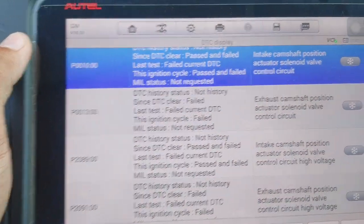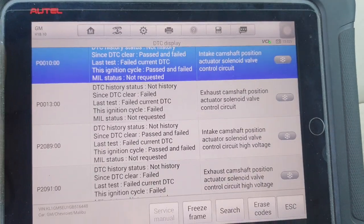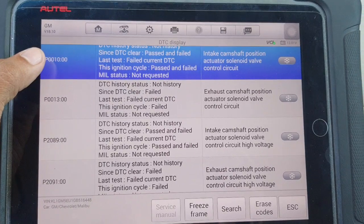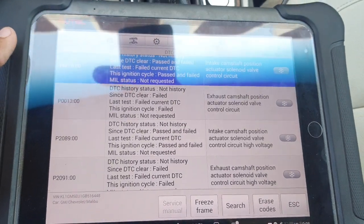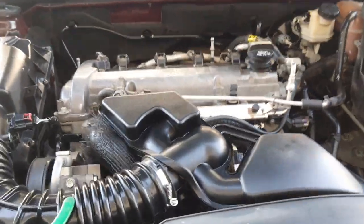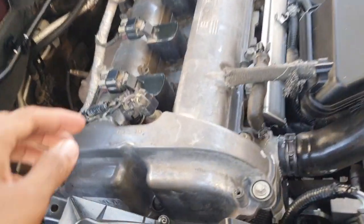Today I will show you where the exhaust cam position sensor and intake cam position sensor are located. You can see here this is the engine component area.